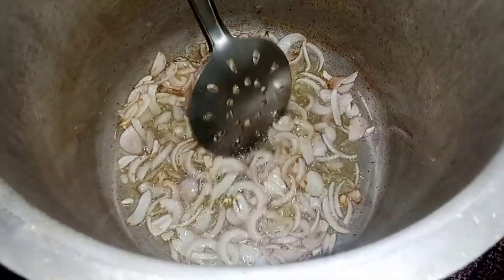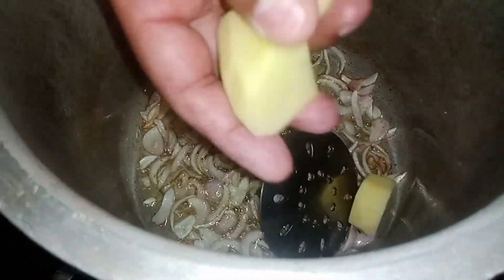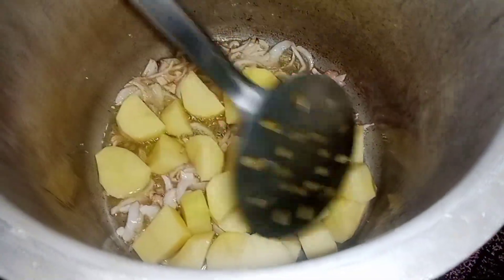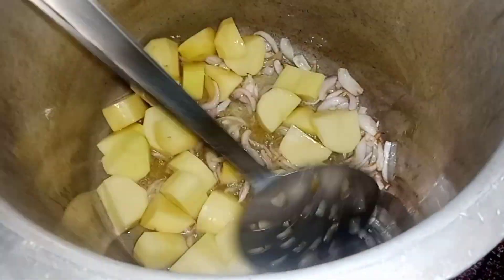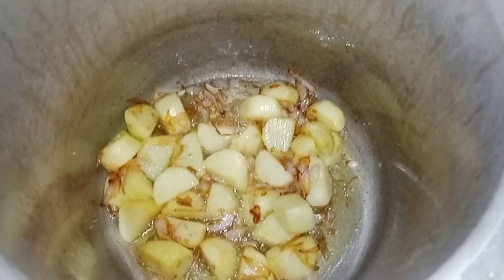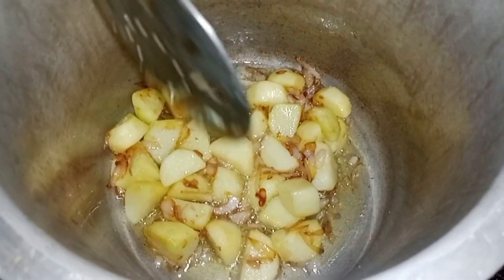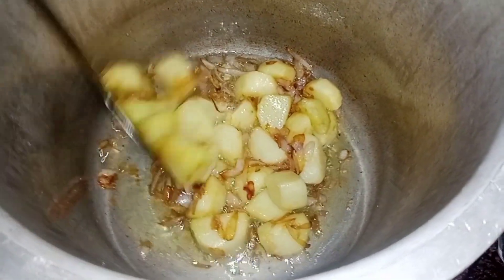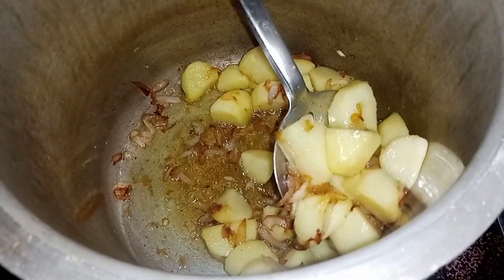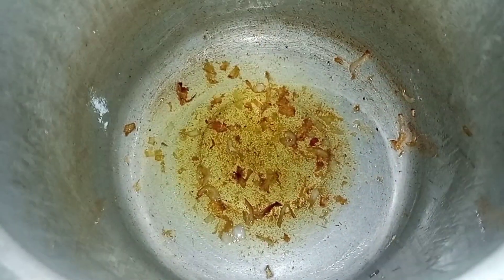Now we will use the aloo. The aloo is cut in the middle. We will fry it on medium to low flame. We have 10 minutes left, then I am going to turn off the flame. We will remove the aloo from the pressure cooker.